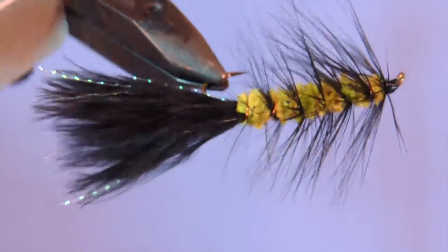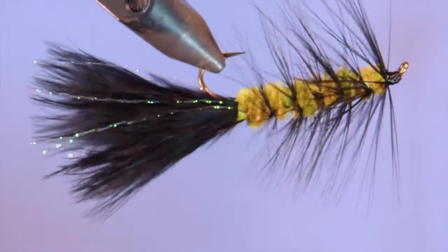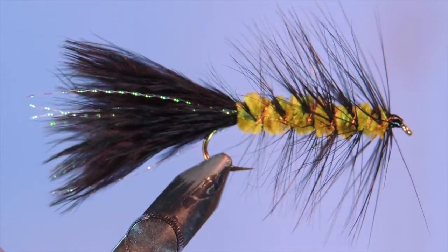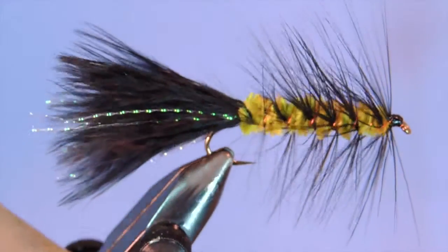Depending on the size of hook and the colors of materials that you use, the Woolly Bugger can be tied to present as a large nymph, bait fish, leech, any sort of insects, terrestrial insects, worms, crayfish, or even shrimp or crabs.